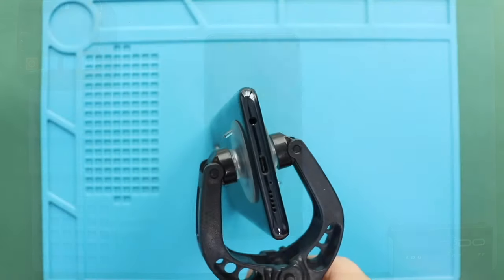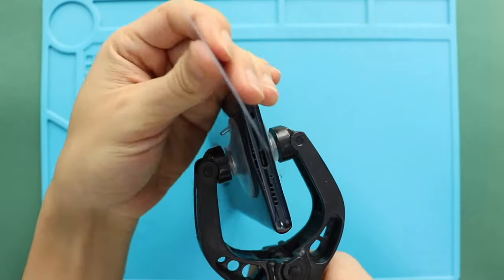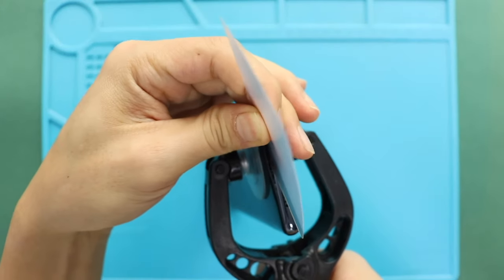Next, create an opening using a suction cup and then insert a plastic car pry tool or something similar to cut the adhesive around the back cover.